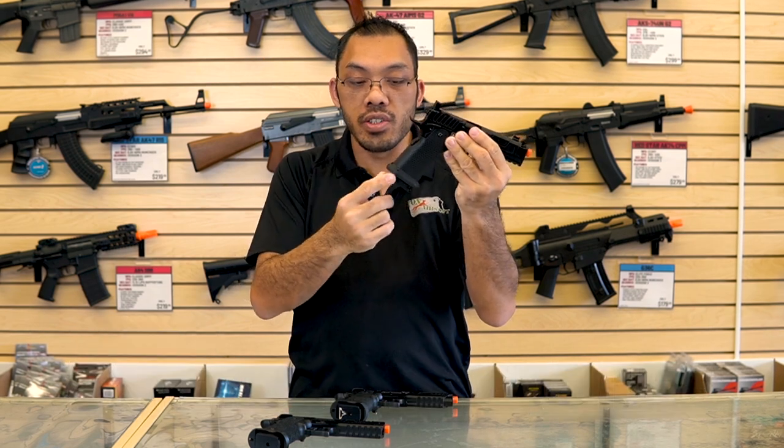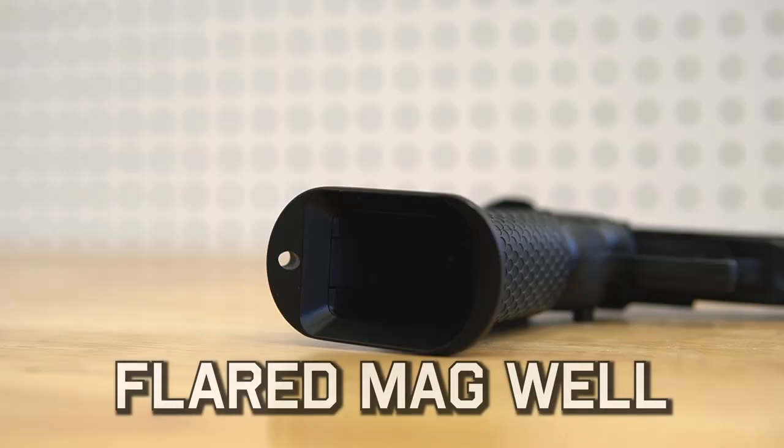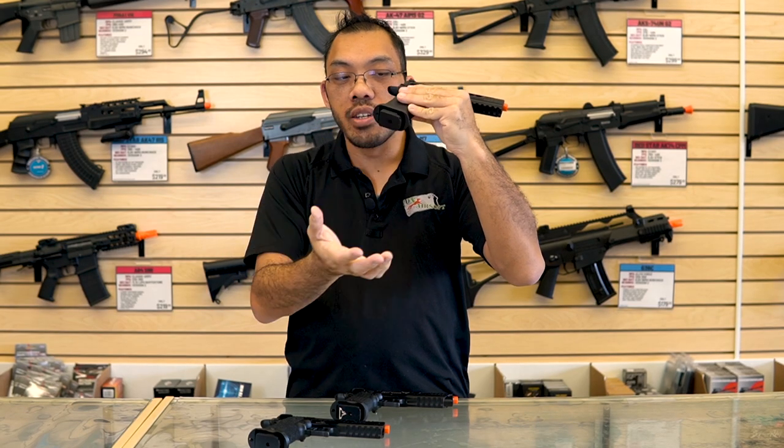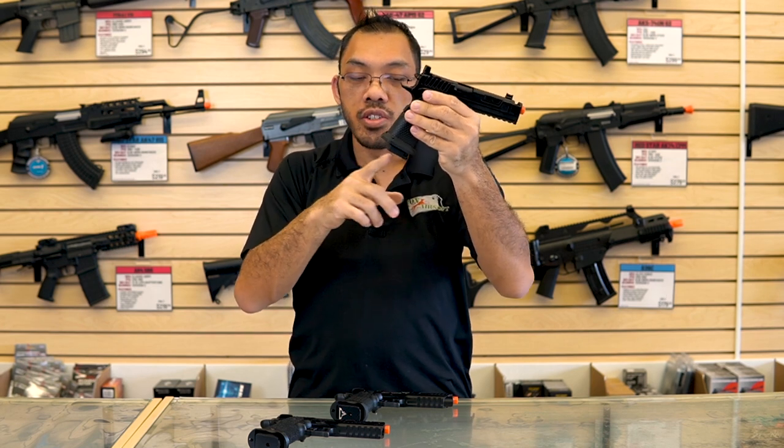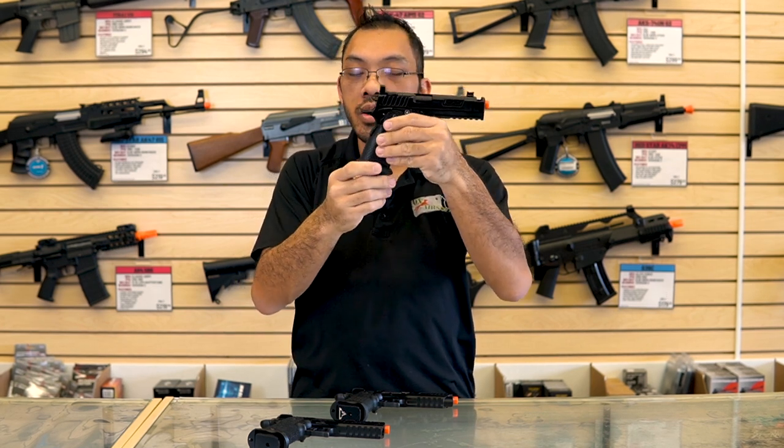This piece here is called a magwell. It functions as a funnel to help speed up your reloads — it helps guide the magazine in faster. These can often be removed and other models can be installed that are smaller or bigger, or it can be omitted altogether.